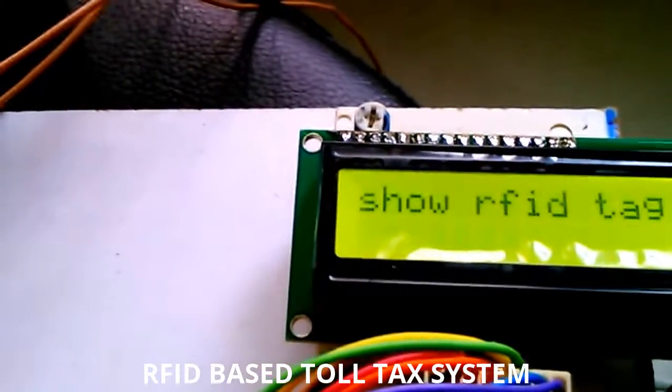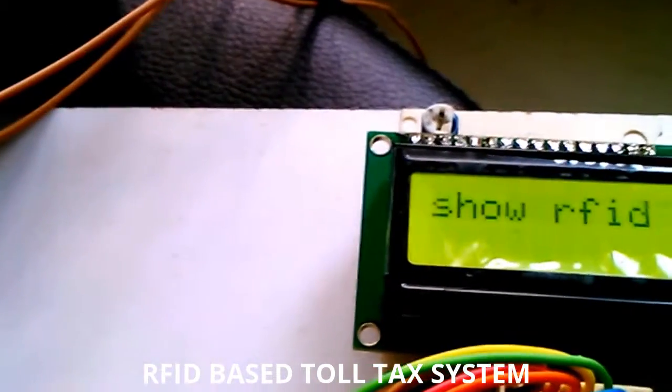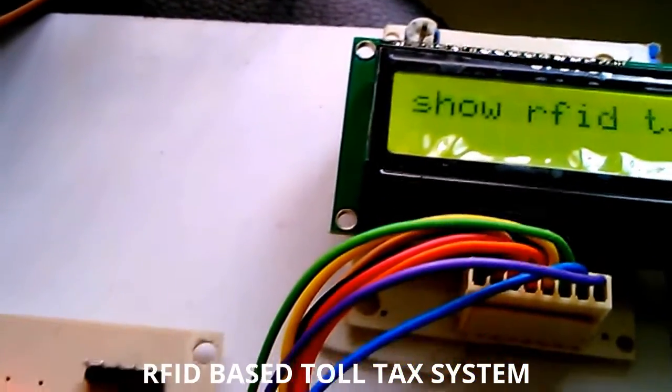Now I am showing another card which consists of a balance of 100 rupees. Now 20 rupees is deducted and 80 rupees remain — the gate is opening and closing as well.